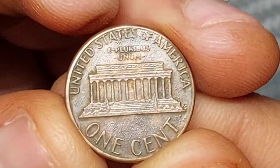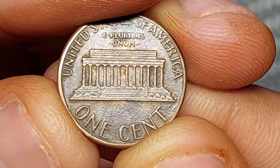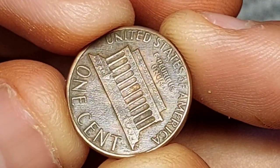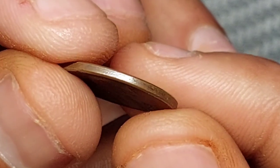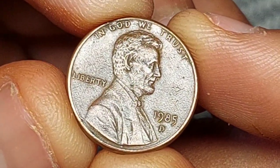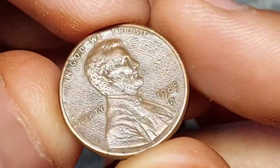He had previously sculpted a likeness of President Theodore Roosevelt for a medal, and since Roosevelt was closely involved in plans for the Lincoln penny, it's possible the president had a hand in the selection process. The portrait shows Lincoln in profile, facing to the right as the coin is viewed, and the artist's initials are tucked away at the bottom of his shoulder.